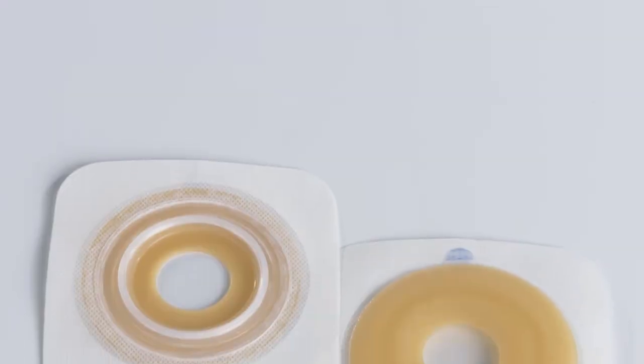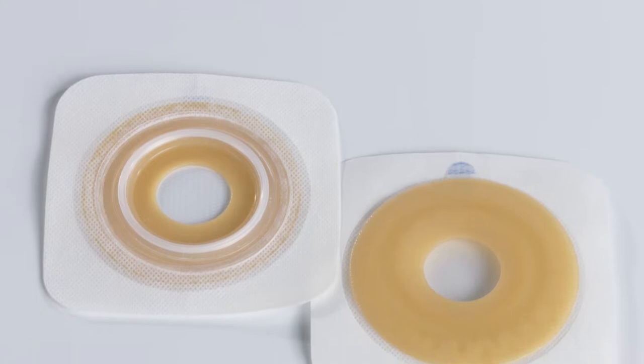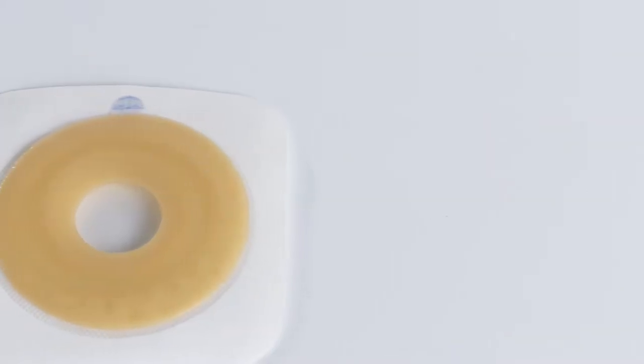The Natura Moldable Skin Barrier provides a custom fit and is gentle on the skin, secure and easy to use.